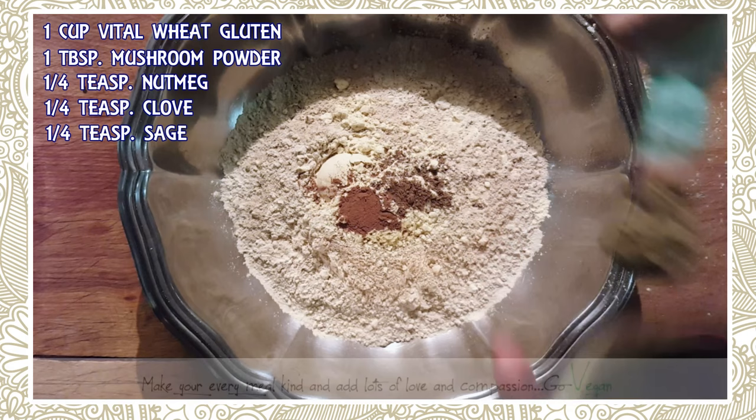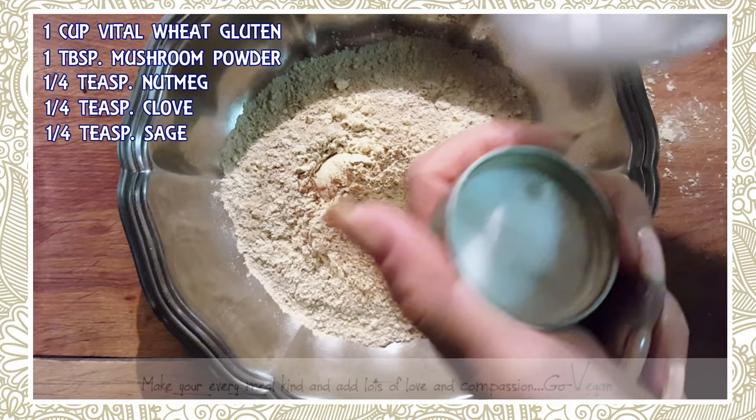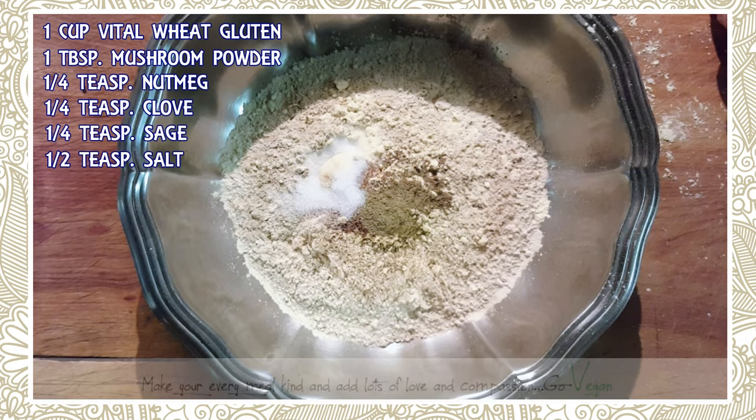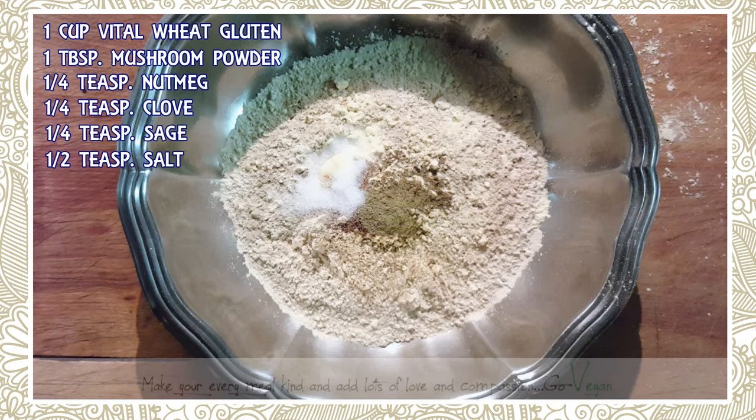We're also going to need about a quarter teaspoon of sage. Now for salt — I don't like to make my meatballs too salty. About a half teaspoon of salt, because the sauce is going to have salt in it, and if you're putting mozzarella on top for subs that's going to have salt too. You can always add more on your plate.